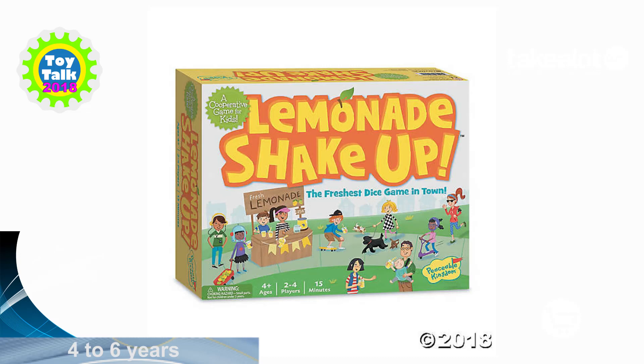Children need to learn how to play by the rules, and there's nothing better than a good family game to teach them to do so. I'm Nikki Bush, together with my fellow Toy Talk judge Justine Hadra, and we are reviewing Peaceable Kingdom's Lemonade Shake-Up.